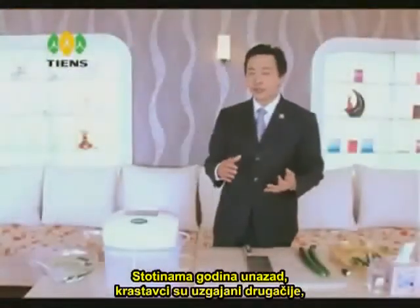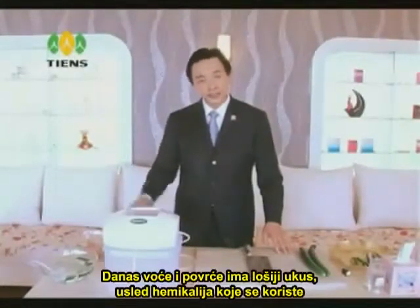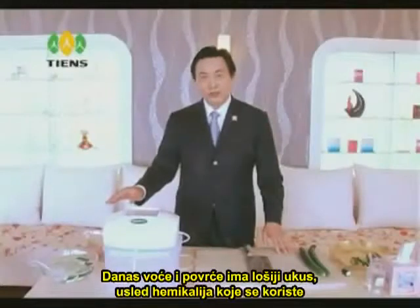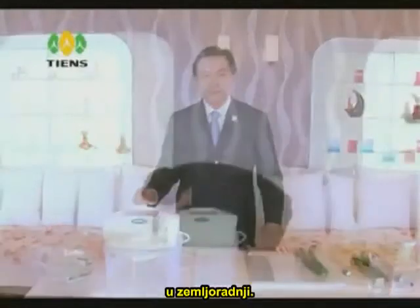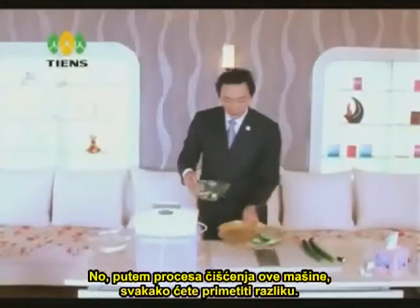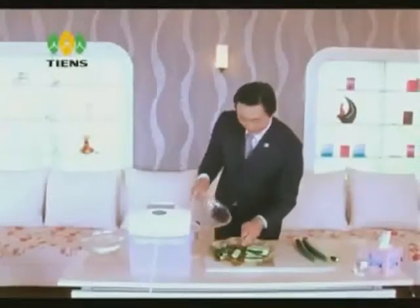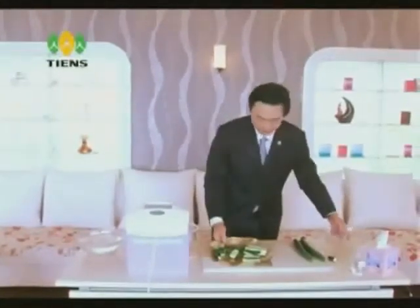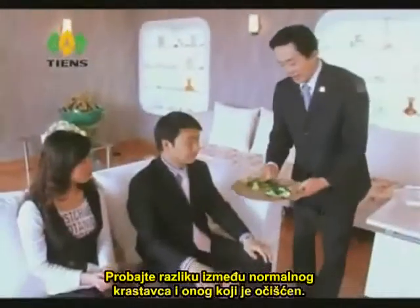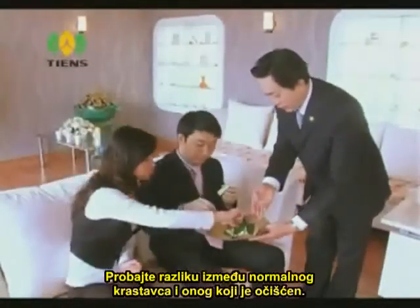Hundreds of years ago, cucumbers were grown differently, more organically. Nowadays, because of the chemical fertilizers used in farming, fruit and vegetables do not taste as good. But through the cleansing process of this machine, you will certainly notice a difference. I would like to let you taste the difference between a normal cucumber and the ones being cleansed.